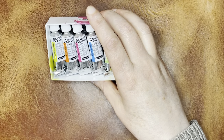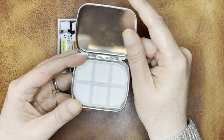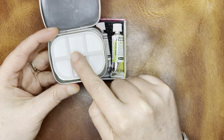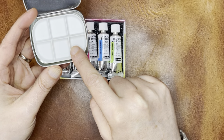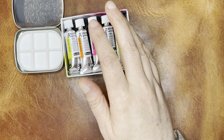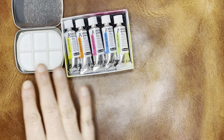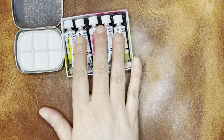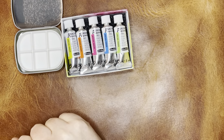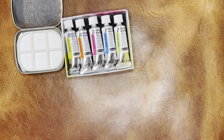So let me go ahead and open this and show you how it comes. These are little five millimeter tubes. I thought I would fill this little palette insert from Poems About You that I showed recently. There are five colors and six slots, so I'm trying to figure out what the sixth color should be — I'm thinking an indigo, to have a dark contrasting color in the palette.